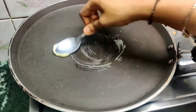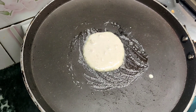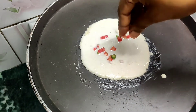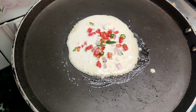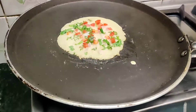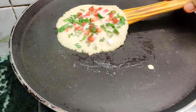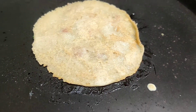Let's start with the first one. Take a non-stick pan and grease it with butter. Once the pan is hot, add the oats batter to it. The uttapam has to be thick, so do not spread the batter all over the pan. Top it with the vegetables mentioned in the ingredients. Allow it to cook by closing a lid over it. After some time, take the lid off and turn the uttapam upside down. Put the lid back on and allow it to cook for some more time.